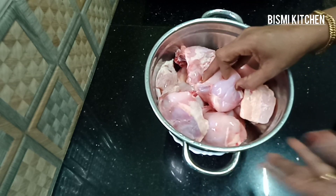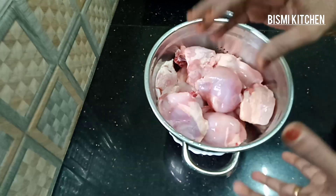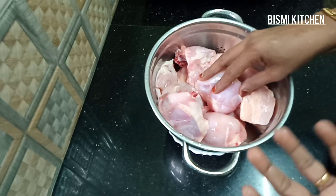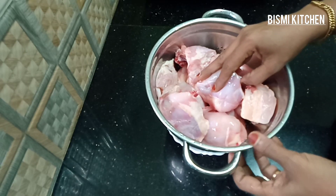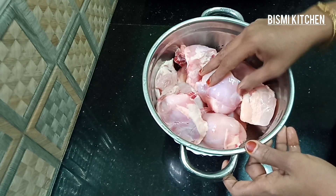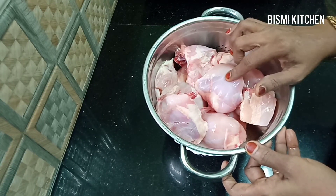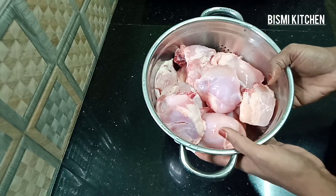The chicken is ready to cook. It is a little bit thick. We are ready to cook and roast chicken. Let's cook it.